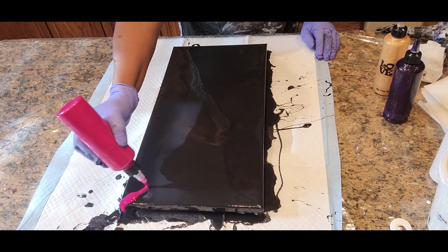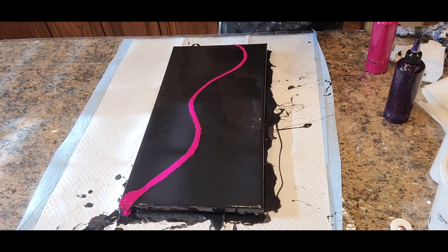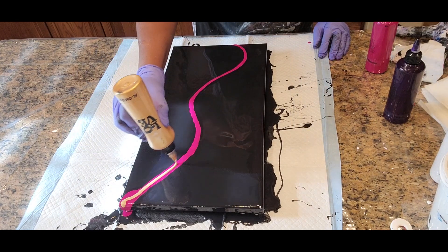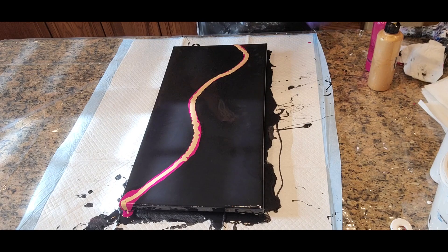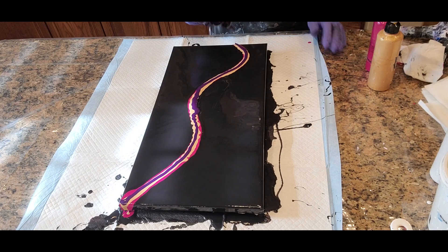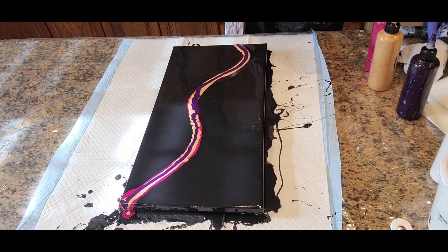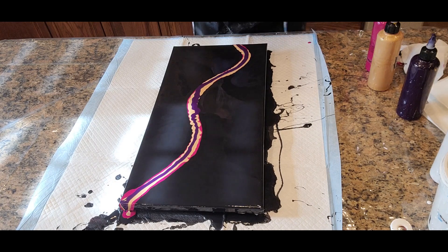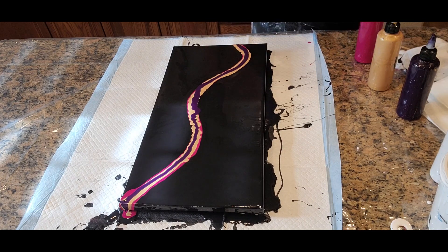We'll start here. All right, that's the Magenta. We want to get this gold on there as well. And we have our Permanent Blue Violet. We're going to torch this. And with our blow dryer on low, we'll start in here and move upward and maybe come back. Let's see. Okay, on low.